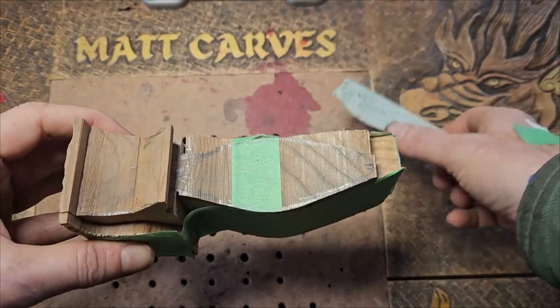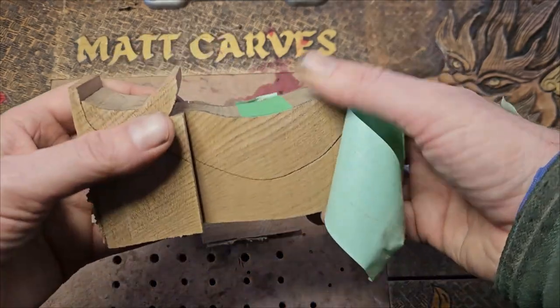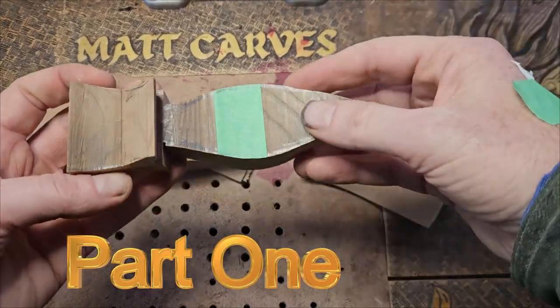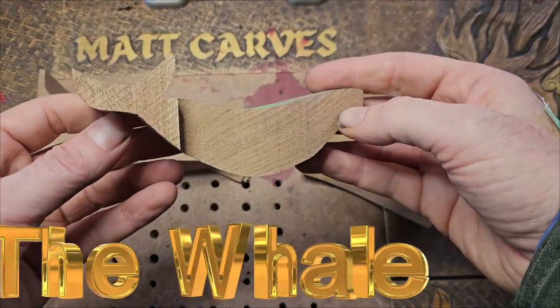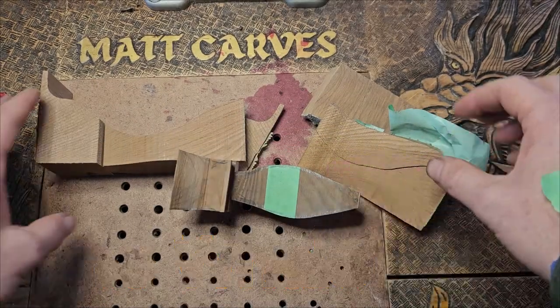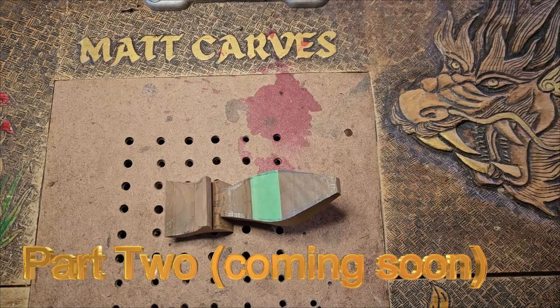Hey, good day everybody, it's Matt here from Matt Carves. We're carving a spirit whale today. This is part of the Studio on the Lake challenge — Ben over there is doing a spirit whale challenge, so I thought I'd carve the whale first and then in part two I'm going to carve the spirit.